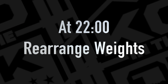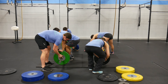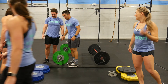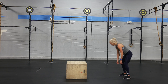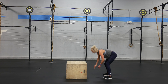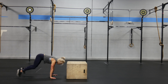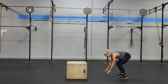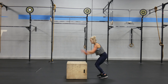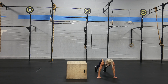At 22 minutes, athletes must reset their plates. Box facing burpee box jump overs: chest and thighs must touch the ground. Two foot take off, two foot landing on the box. Hips do not have to open up. No reps will include hands touching the box, chest and thighs not touching the ground, and lateral or angled burpees.